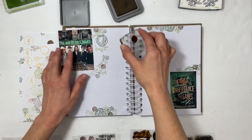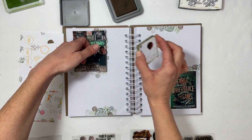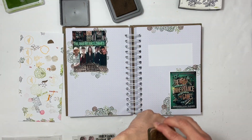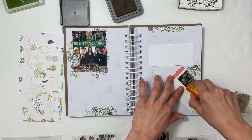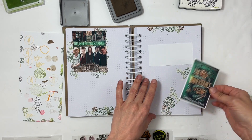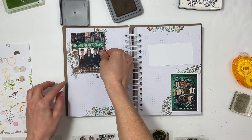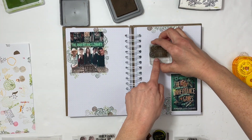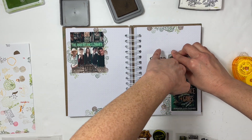I'm cluster stamping on the top and bottom of the spread. Normally when I'm making these spreads I put the book cover down first, but my thinking was that I don't need to put the pictures down yet because I want to be able to get underneath the photos — that's why I kind of waited.